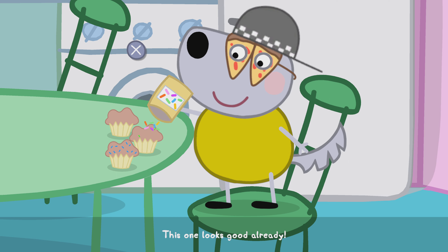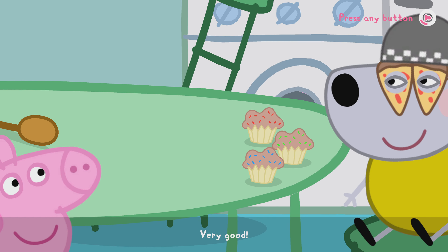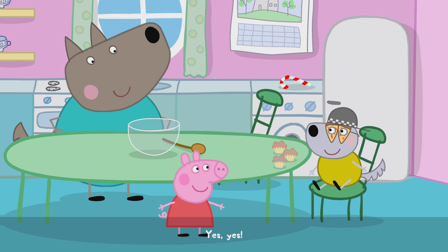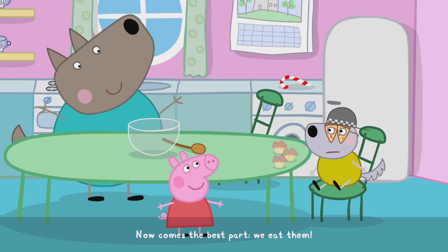This one looks good already. Beautiful. Just one more cupcake. Very good. These cupcakes look delicious, don't they? Yes, yes! You know what comes now? Now comes the best part — we eat them!